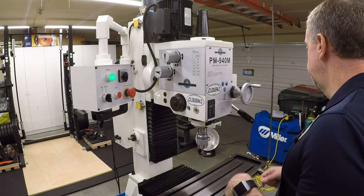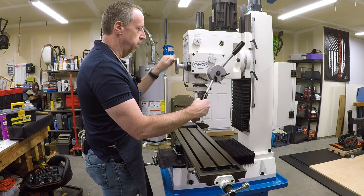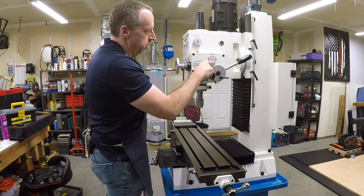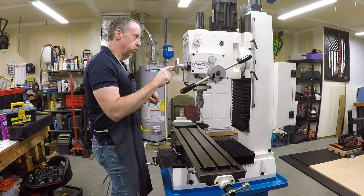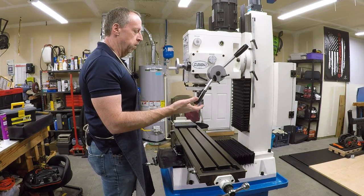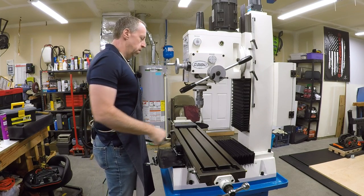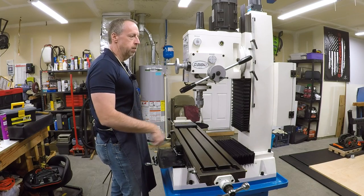This mill has fine feed for the quill. You have the normal quill action — pop the handles out — and you have the fine feed handle. It also has the power down feed option. I can put it in gear and choose one of three down feeds: 0.1, 0.18, or 0.26 millimeters per revolution. That ties the fine feed handle to the gear train, so when it's running the handle spins, and I can pull it out and the quill will automatically down-feed. When I reach the bottom, I slap the handle in and it comes right back up. That'll be really handy for drilling operations or boring — running a boring head for a nice smooth bore with a consistent surface finish.